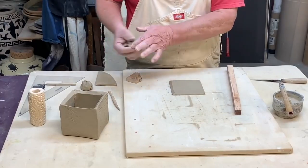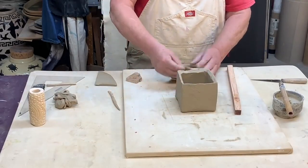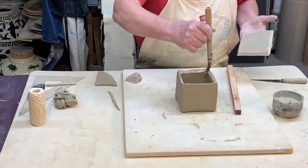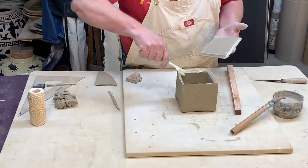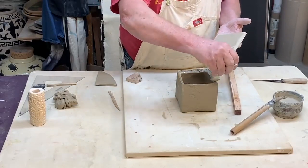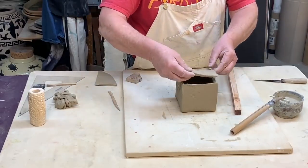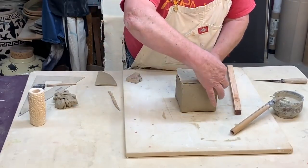Now I just want to put this top part on. I'll slip and score everything, then set it in place. Normally I'd be a little more careful with the scoring, but for demo purposes this will work to get the idea.